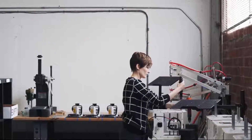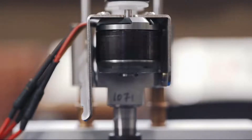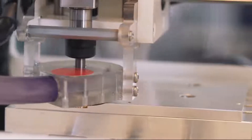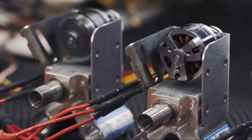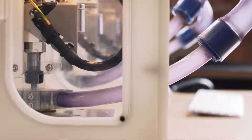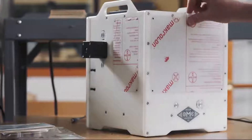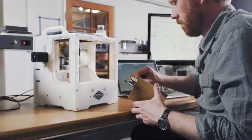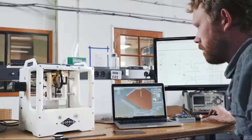The Other Mill Pro comes from industry veterans that build products like you. We know what it means to develop production designs, and we've created the ultimate power tool to help you do your job. And like you, we're obsessed with precision, reliability, and quality. Every component in the Other Mill Pro is carefully selected and rigorously tested to ensure that it works perfectly out of the box. It's time to unlock your team's full capacity with the only tool that can rapidly and accurately prototype PCBs in-house. With the Other Mill Pro, you'll turn your vision into a product faster than ever before.